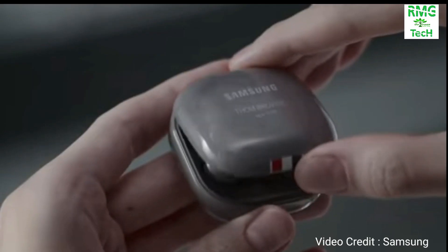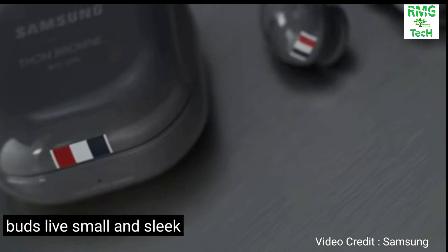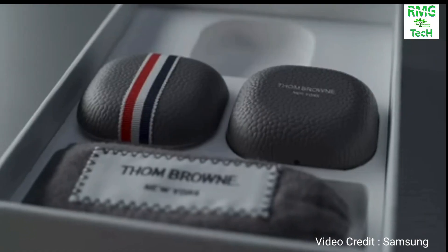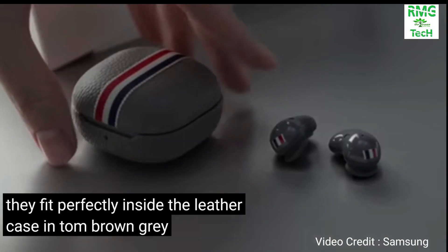Buds Live — small and sleek. They fit perfectly inside the leather case in the Thom Browne grey.